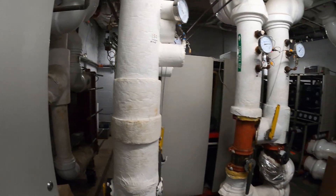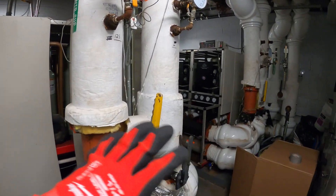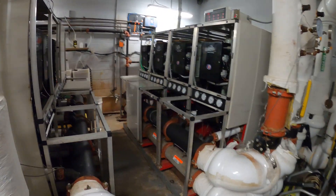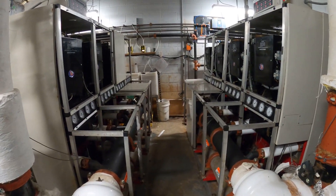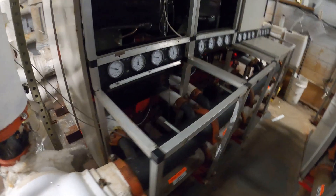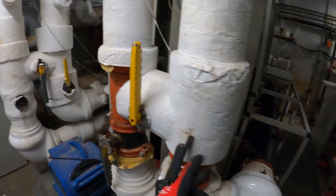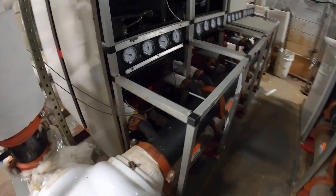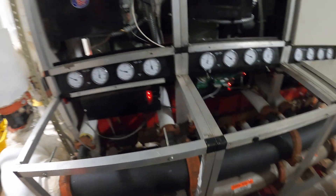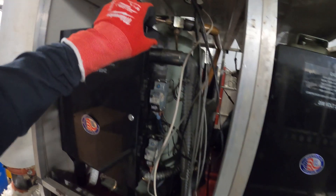That cooling tower is attached to an industrial refrigeration system — these are chillers, and there's some work being done in here, but I'm just going to show you a quick overview of this room. The cooling tower actually passes through the condenser side of the system. This is a multi-stack chiller — it's a whole bunch of individual refrigeration units.